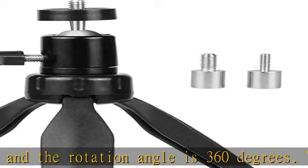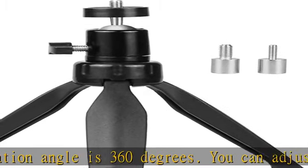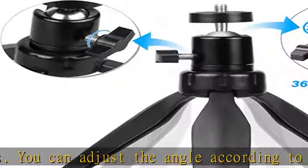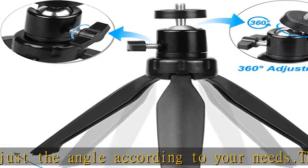The mini projector tripod mount is so convenient for storage — you just put it in your bag or pocket and get going.